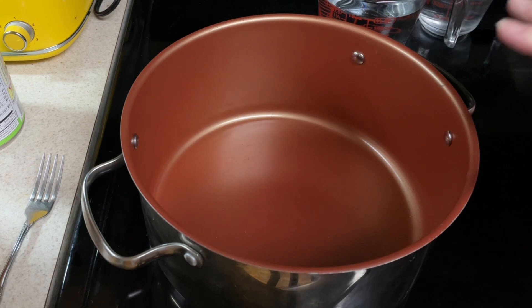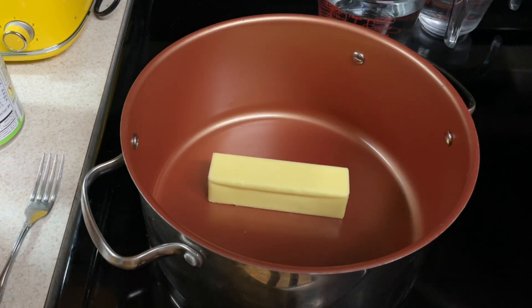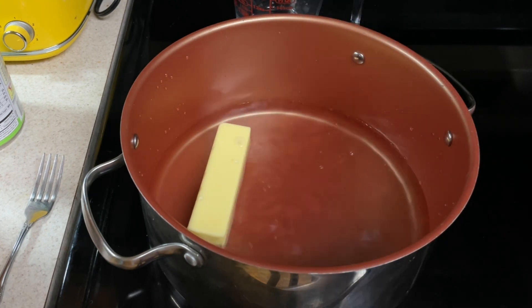While your pork chops are browning, fix your stuffing as directed by package directions. I am doubling it because I'm making two packages, so I have one stick of butter and three cups of water, and bring that up to a boil.